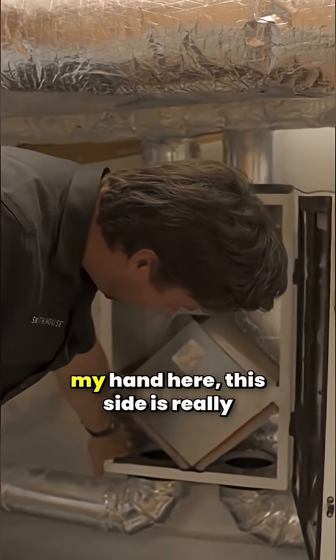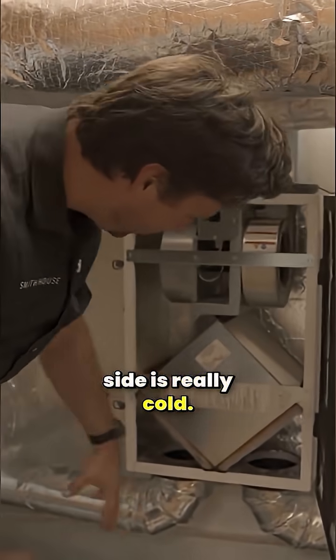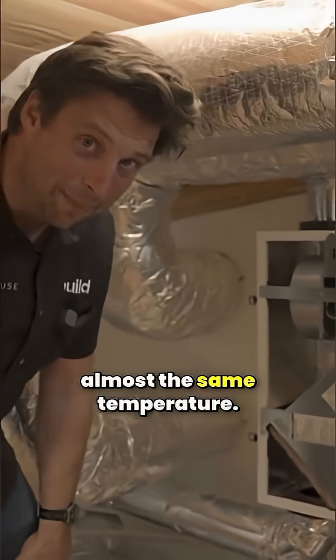If I put my hand here, this side is really hot. And if I put my hand here, this side is really cold. So this is my intake. But if I put my hand here and I put my hand here, they're almost the same temperature.